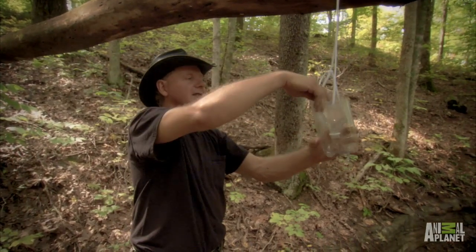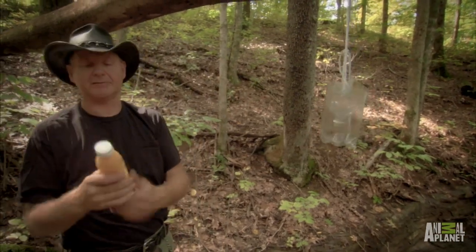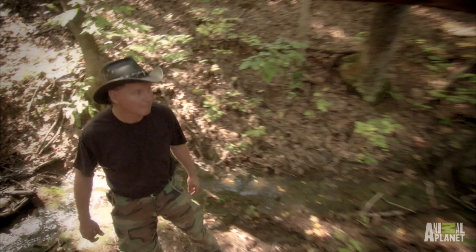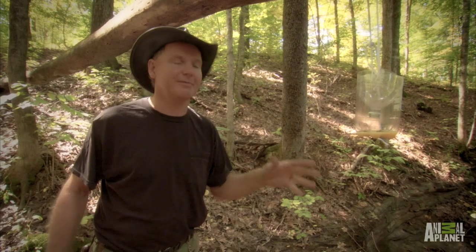Once you get your trap set where you want it, you want to just get you some orange juice of any kind. You pour a little inch of juice in there. Once you got your trap set up, the wasp flies in but they don't fly out. As you can see, within only five minutes, done caught one, two, three, four wasps.